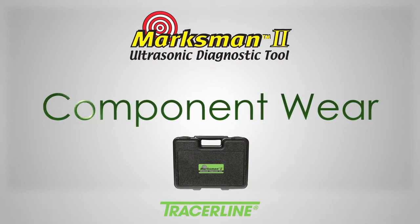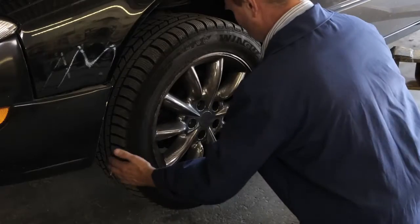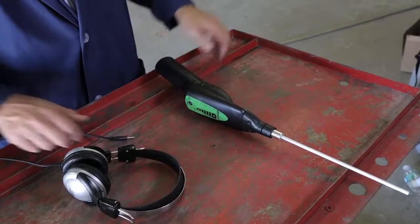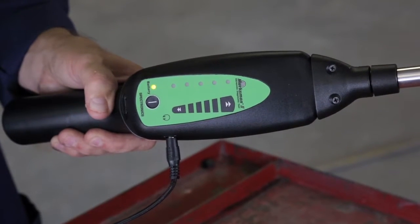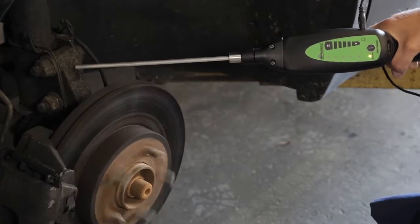The Marksman 2 does a lot more than find leaks. Using the solid contact probe, it can quickly pinpoint premature internal parts wear or damage long before component failure occurs. This car came in with a complaint of a howling noise at highway speeds — a worn front hub bearing is a good possibility. Screw the contact probe into the nose piece, plug in the headphone jack, put on the headphones, turn on the receiver, and adjust the volume. Touch the tip of the contact probe to the hub carrier or spindle. Abnormal or non-rhythmic clicks or grinding sounds indicate early stage failure. This hub bearing appears in good shape — further testing revealed a bad output shaft bearing in the transaxle.